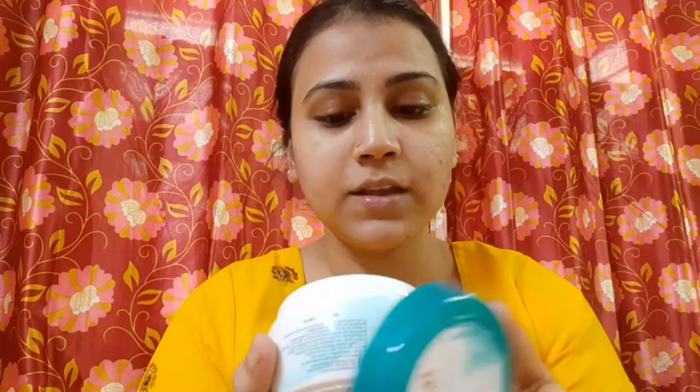So without any delay let's get started. Firstly, I am going to prepare the skin. I am going to use the moisturizer — the Himalaya Nourishing Skin Cream. So this is the packaging, here it is.